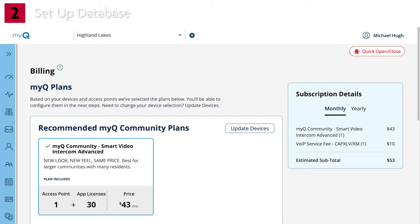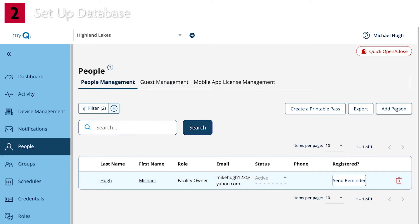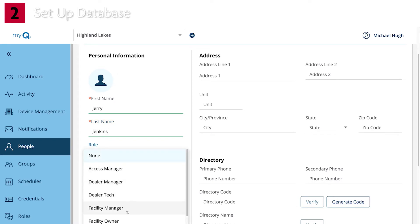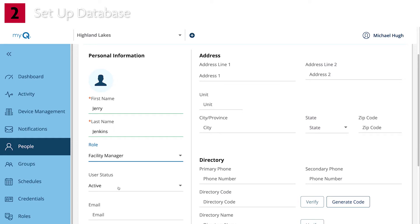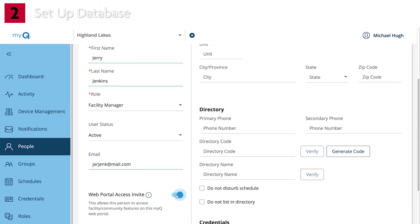Now let's add People, starting with the Property Manager. On the menu sidebar, click People, then click Add Person. Fill in the required fields. Choose the role of Facility Manager or Facility Owner. A facility owner has the control to edit all database information related to the facility, including billing. A facility manager can edit almost everything except for the facility itself, the permissions for roles, and they can't view billing information. Enter the email address and select Send Invite. The property manager will get an email with instructions on what they need to do next.